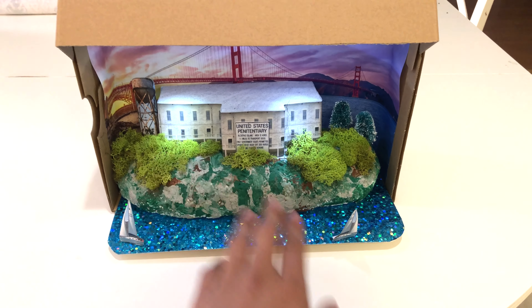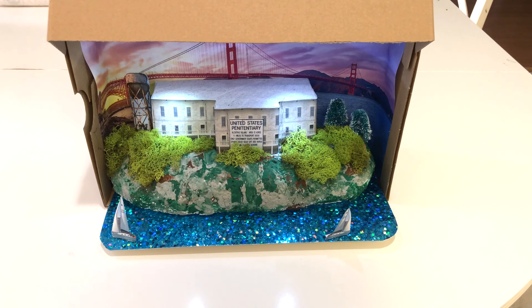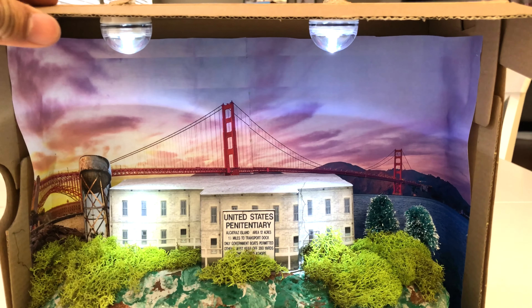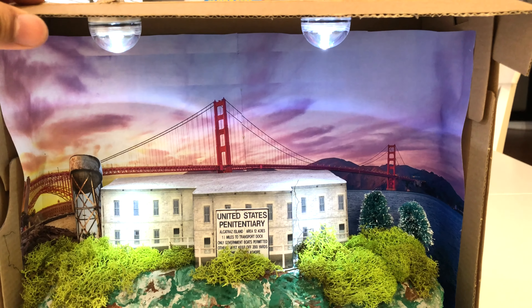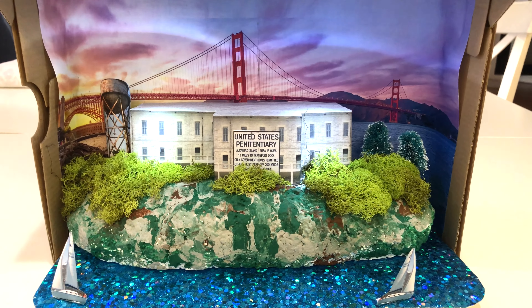I did all the printing and purchased the foliage, the trees, and some hot glue and things like that. As you can see, it actually is lighted — that's not just part of the print. If you look up behind this panel you can see the two LED lights. I picked those up specifically because they were literally like spotlights with a direct beam straight down, to act like the spotlights of the prison. It came out really, really good overall.